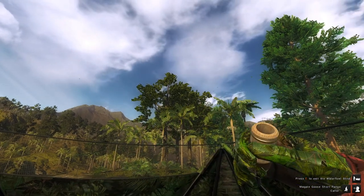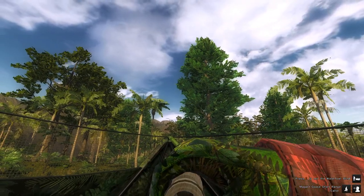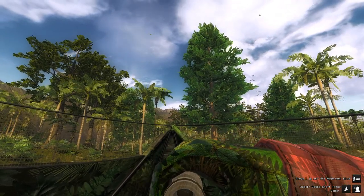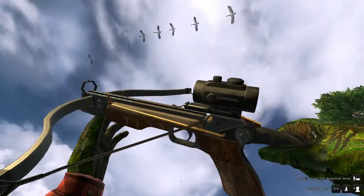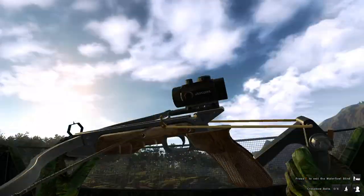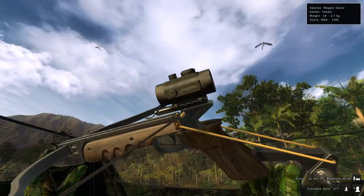We have some geese breaking, so we're going to get some shots at these guys with the crossbow pistol. Let's see if we can snag a few more for the competition, and see if our aim is still where it needs to be. We didn't hit one there. Those ones are going to land already — not really sure what's going on there. And we missed again.